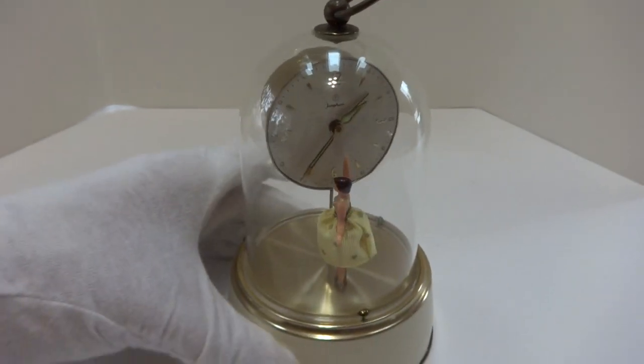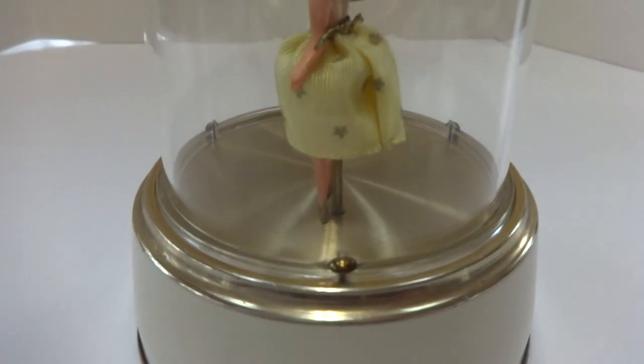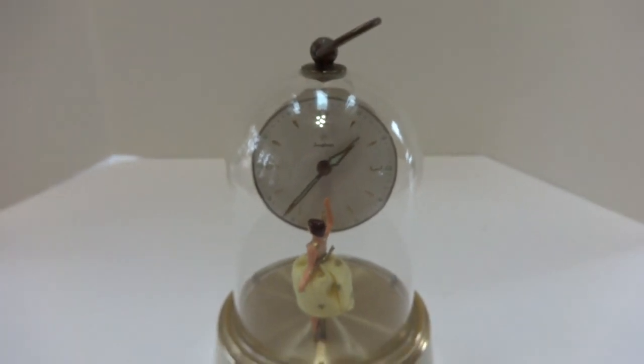In summary, a vintage dancing ballerina musical automaton alarm clock in really fantastic condition. Take care.